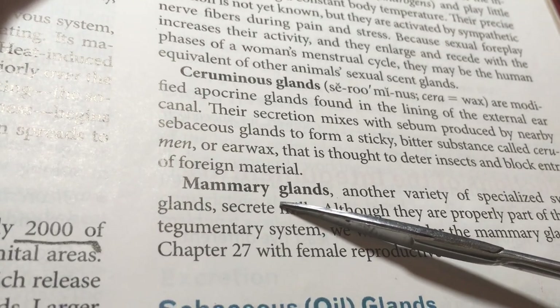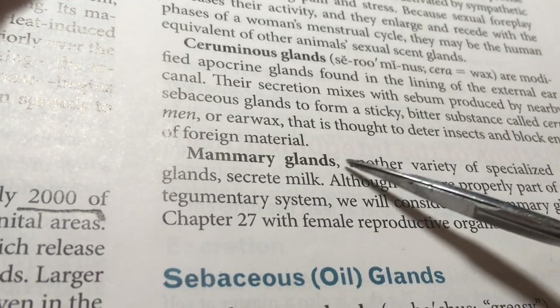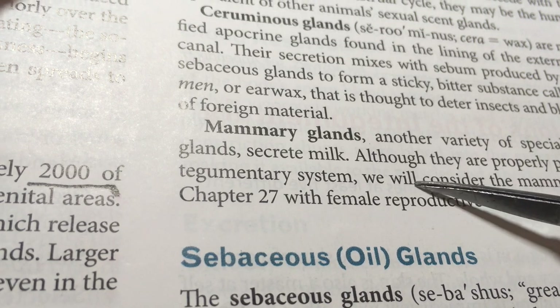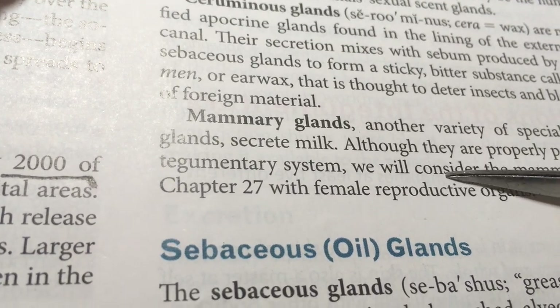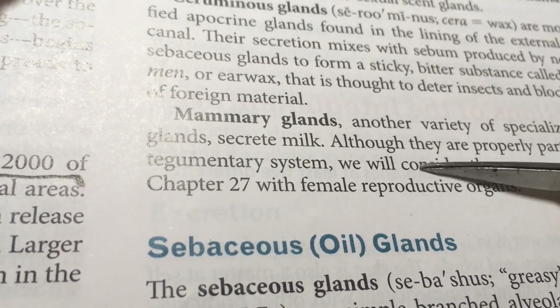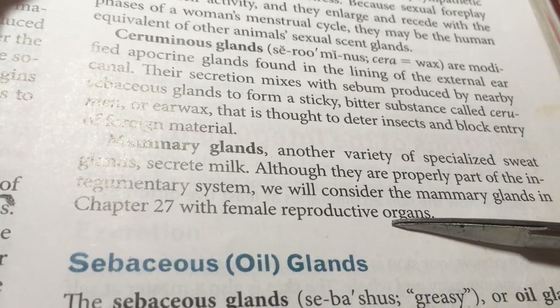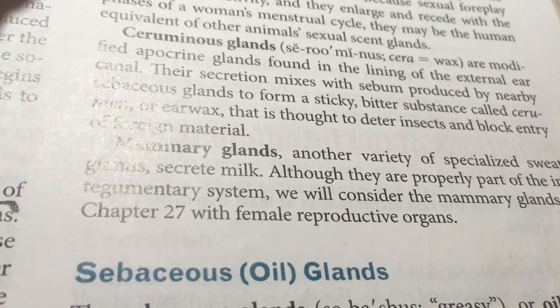Then we have mammary glands. Mammary glands that secrete milk are actually a kind of sweat gland that has been readapted for the use of milk production. That's a kind of interesting little detail.